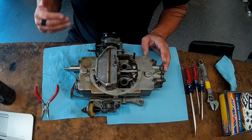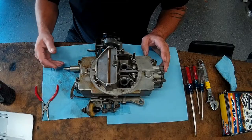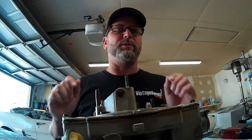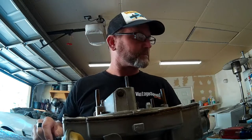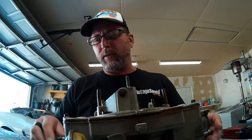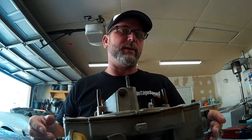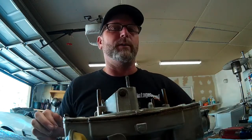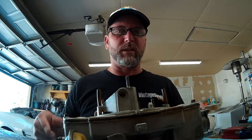It's not like a Holley or an Edelbrock carb or a Demon carb or something that would have fine-tunable adjustments in all of your fuel circuits, so we kind of have to work with what we have. And that should be fine. For most stock applications, such as our small block motor here, you really don't need all those fine-tuning circuits. For our Mustang project, this is going to be just fine.